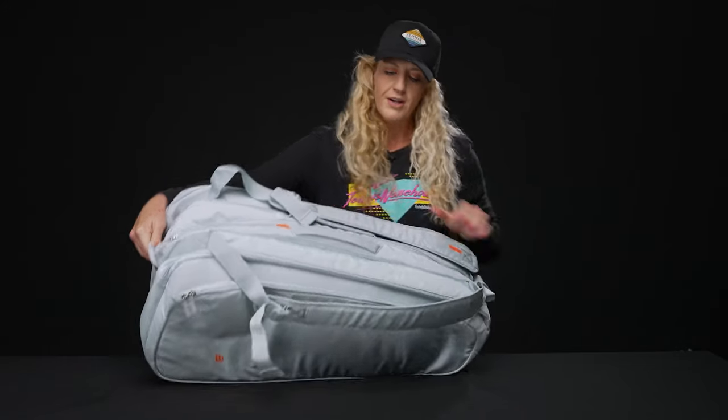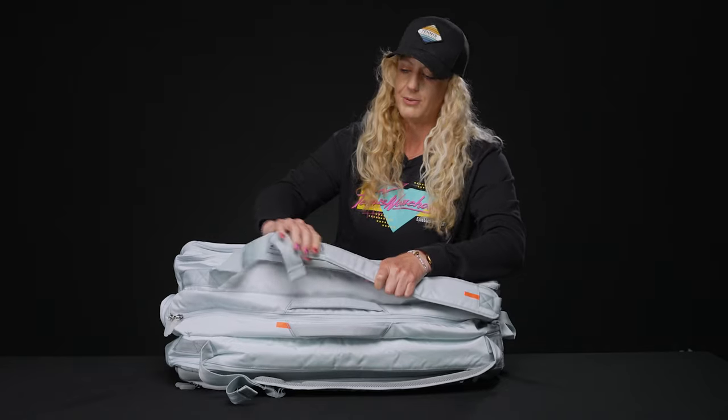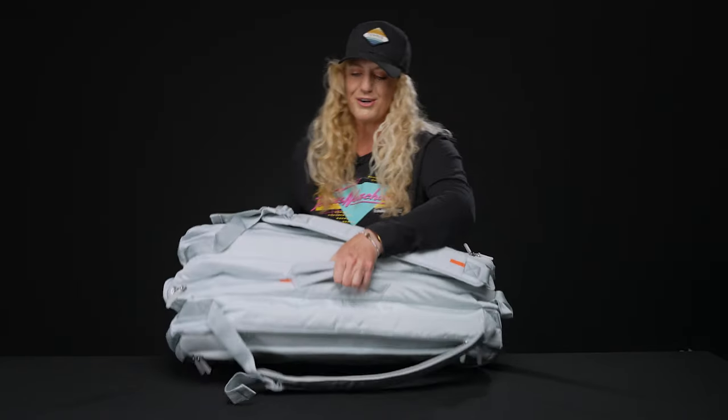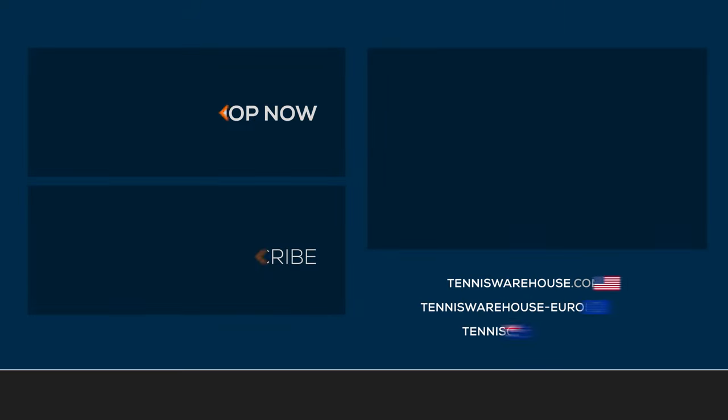As far as carrying systems, we have that grab handle on the end for easy pickup, grab handles right on top, and then we have these padded adjustable attach straps that can be worn as a backpack. To grab your Shift Super Tour 15 Pack Wilson bag, be sure to visit us at Tennis Warehouse, Tennis Warehouse Europe, or Tennis Only.